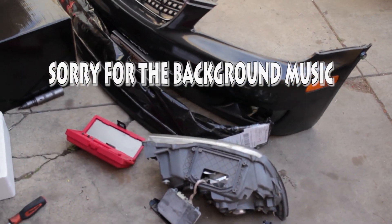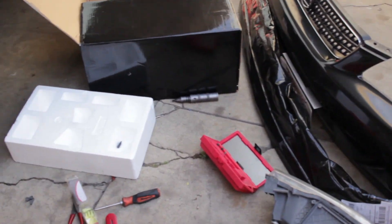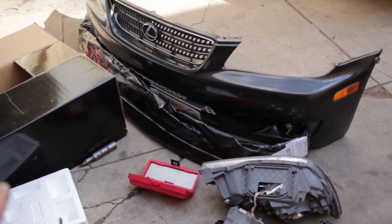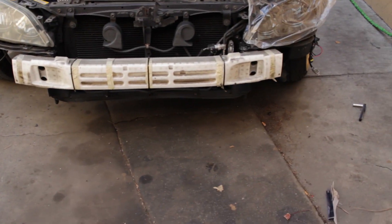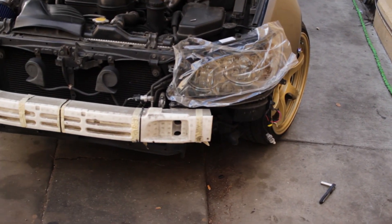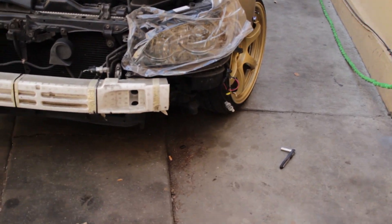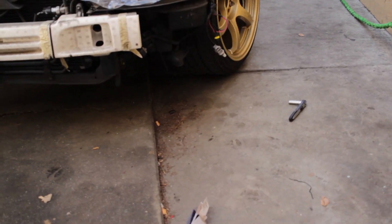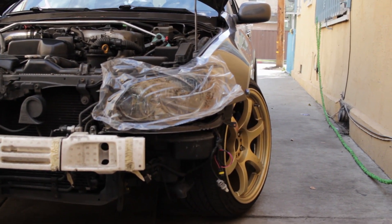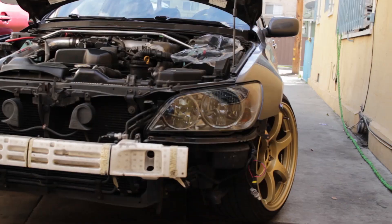What's up guys, I haven't posted any videos in a long time. Some new parts for the car finally came in and I'm installing them right now. I got a lip for it and also got some new headlights and fog lights. I already installed the fog lights — I didn't make a video on that but it's pretty straightforward. I got some smoke headlights and smoke fog lights, so let me take off that cover for you.